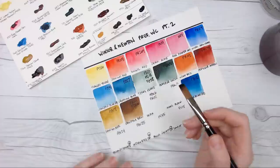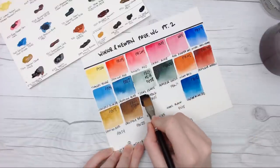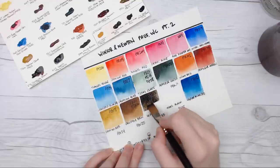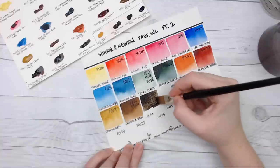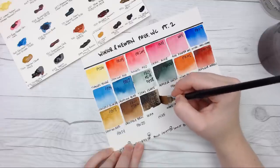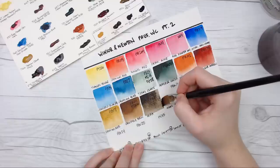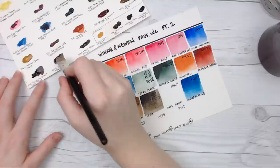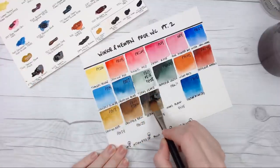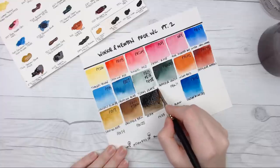Then we've got Sepia, which is made from PBK6 again and PR101 — the same two pigments as Van Dyke Brown but flip-flopped, so there's more black in this version. Sepia is not a color I used almost ever in my painting because a lot of versions are made with ivory black that I prefer to keep off my palette. However, I've been using it more recently and have just been loving it. I'm coming around to the sepia, and this is a really beautiful version. Kudos, Winsor & Newton.